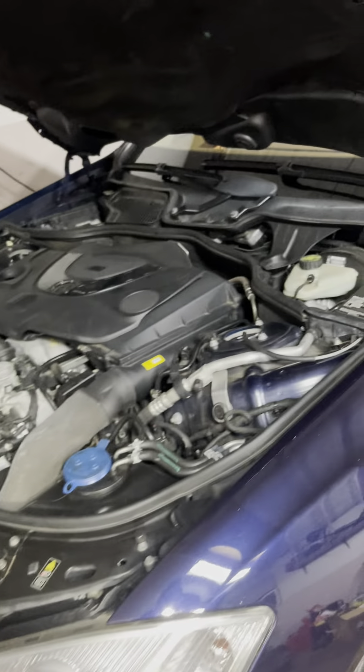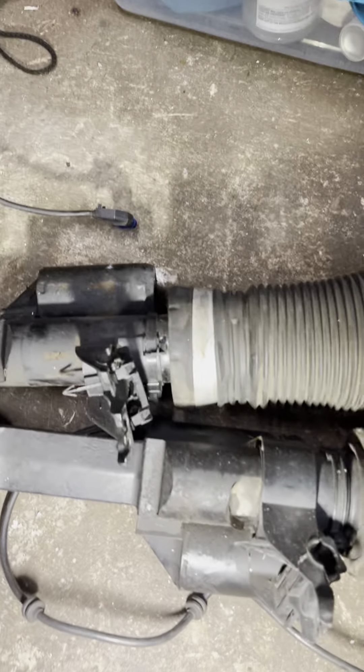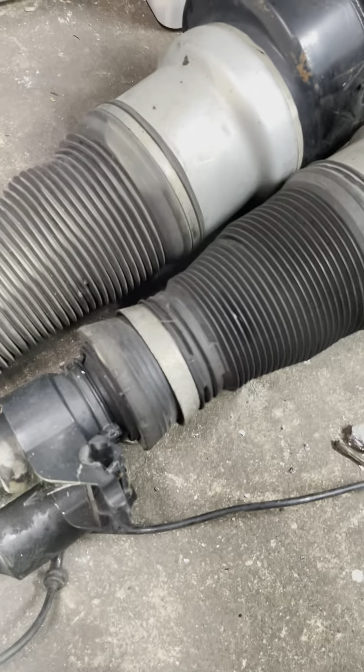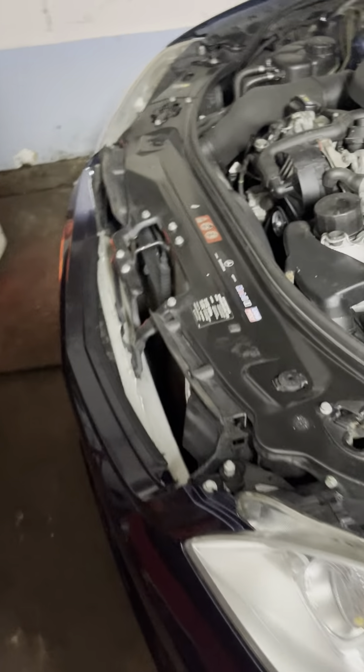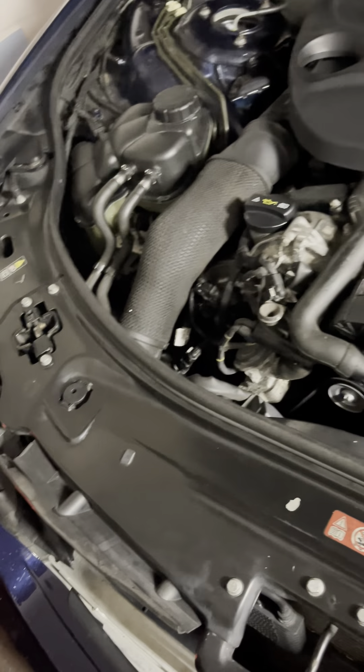I can go on about things I've changed on it at these miles - the two front air struts both needed to be changed. One of them, the joint went on it because the boot was ripped, and even though I tried to keep it greased up it had a lot of play, so I had to replace that. The other one started leaking, so I had to replace that too. The airmatic compressor went as well - I replaced that, but that's a known issue for these.